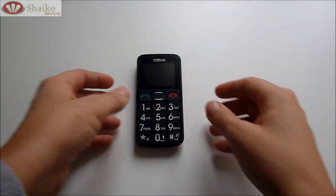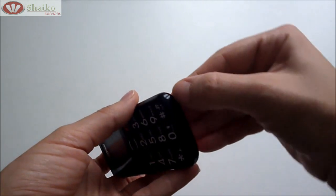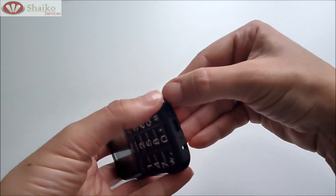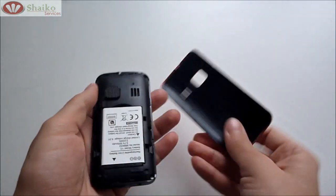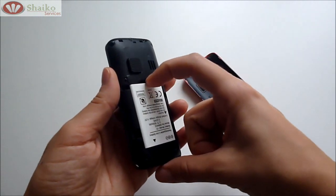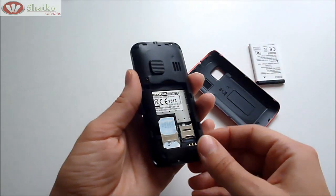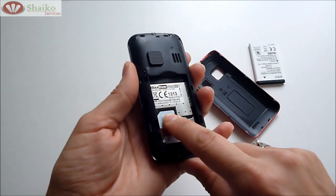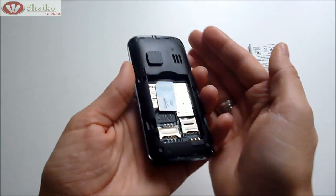First we're going to put the SIM card. By locating your fingernail at the bottom of your phone where there is a slot at the corner, you pull out the back cover of your phone. Then by placing your fingernail at the top of the battery and pulling it out, you get the battery out. Then if there is already a SIM card in, like here, you place your finger on top of the SIM card and you slide upwards in order to take it out.